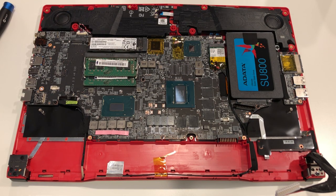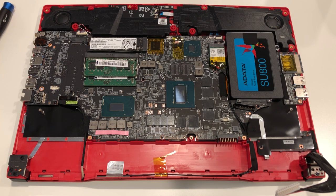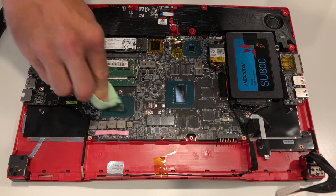I just wanted to point out these two empty memory spots here. Of course, we would have two more gigabytes of RAM if this was a 2070. Kind of neat that this is ultimately the same motherboard that they would use on the higher-end SKUs.